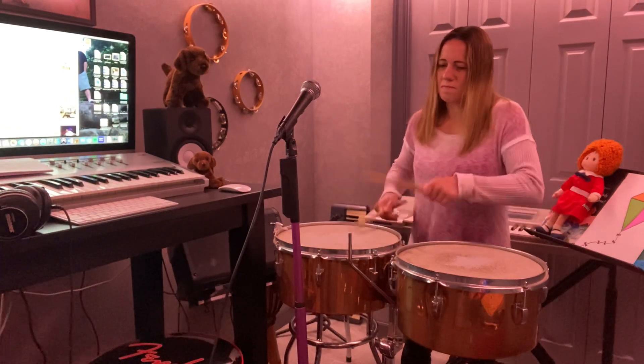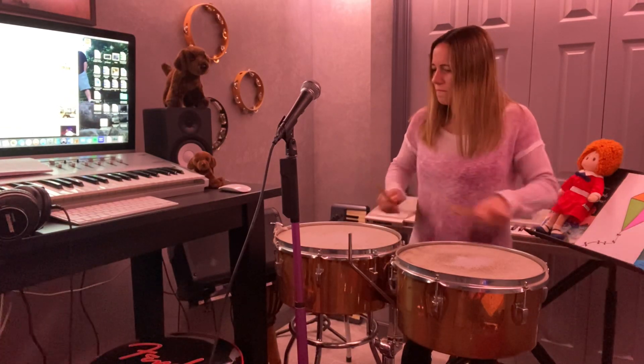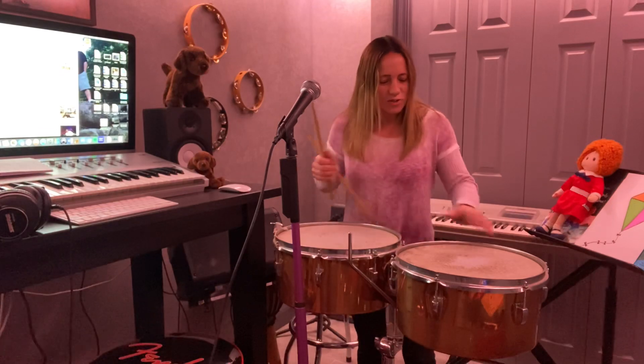I haven't played the timbales in a very long time, but let's see if I can get some kind of decent rhythm going. Here's our beat. And here's our rhythm. So yeah, I'm not a timbales player, but you get the idea. Very, very cool drums, and I hope you enjoyed that.